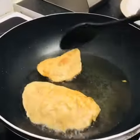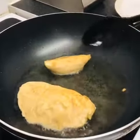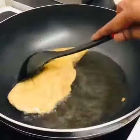Yeah, it's done now. I'm just shaping it to make it look nice, you can see. Do you want one?